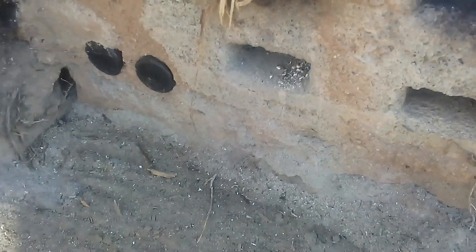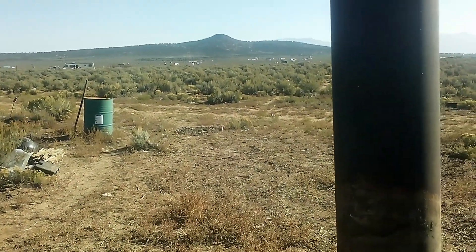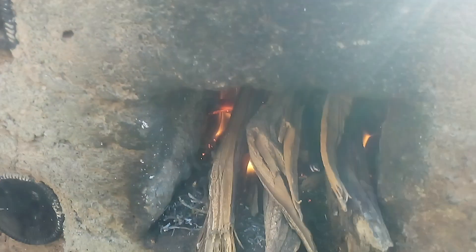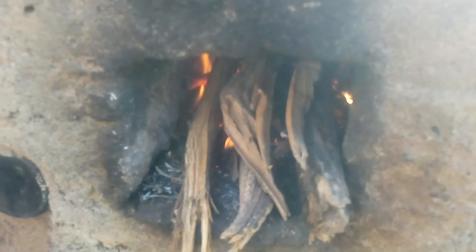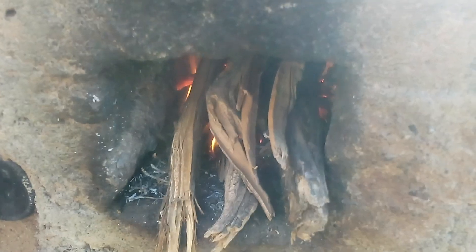There you have it. The stuff I'm feeding it is all over the place — it's that dead sagebrush. I'll make another video showing a slideshow with the building of this thing.